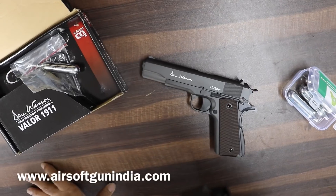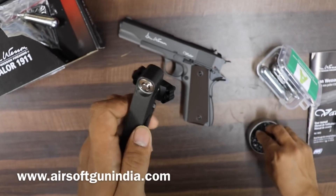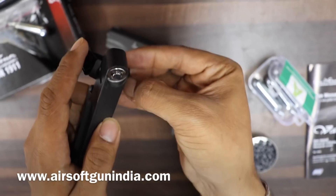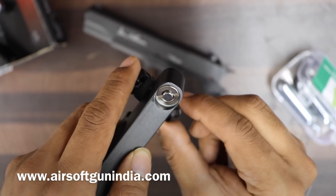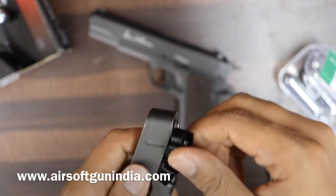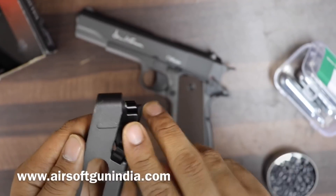Now let me show you how to load the pellets — it's very easy. You rotate this part and it opens up. You take the pellet and put it right here inside. You load 6 on each side — you need to rotate it. This is the tricky part if you don't know how. Put them in like this — click click click click — fire the 6 rounds, then pull out the magazine, twist it, and reload.